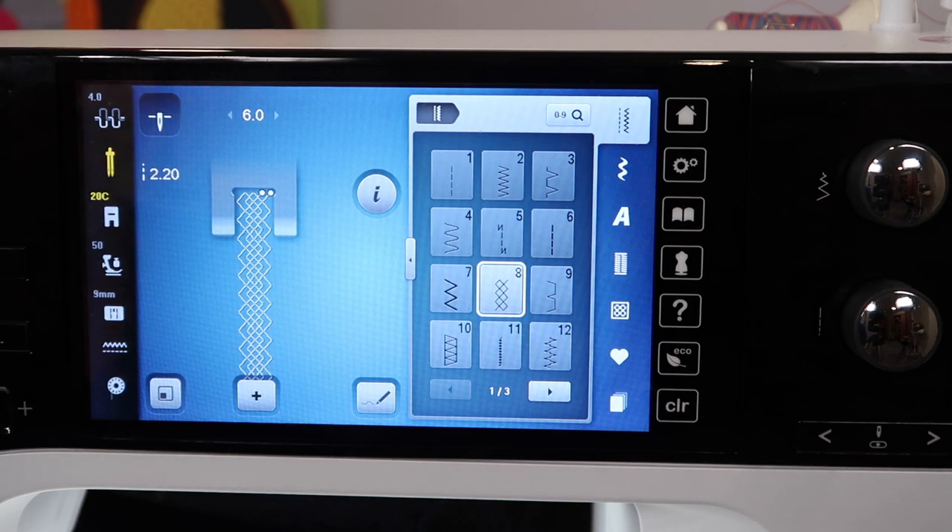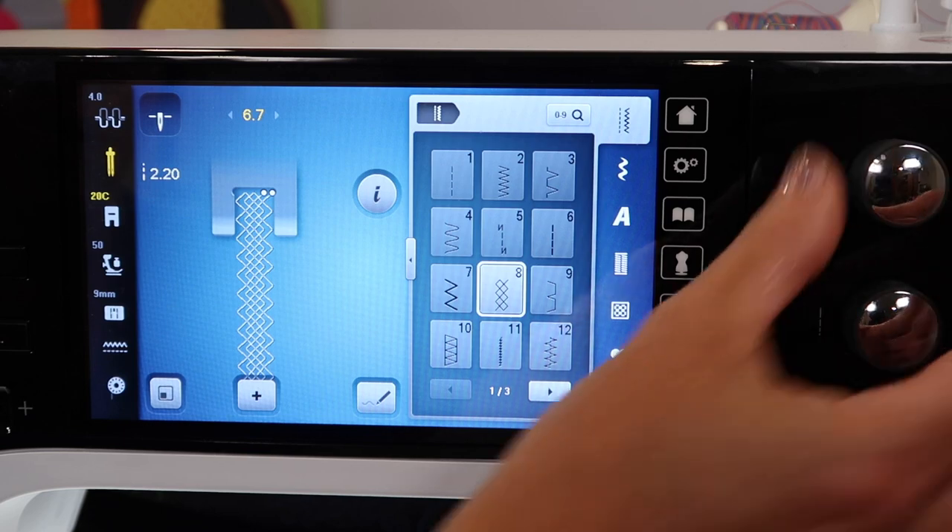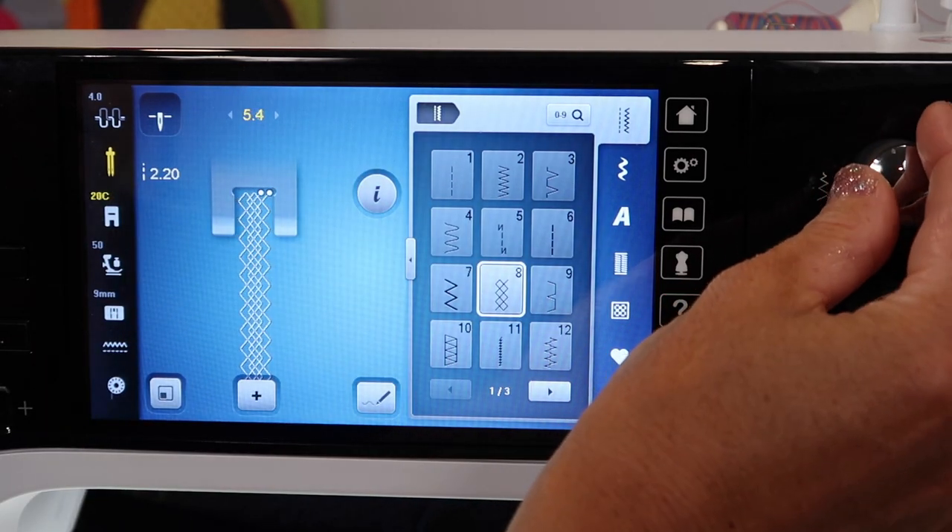Can you imagine the combination of two different colors of thread with that one stitch alone? You could do two variegateds, a high contrast, two solid colors — something that is going to just make that pop. As you make that wider, it will stop so you don't break that needle.